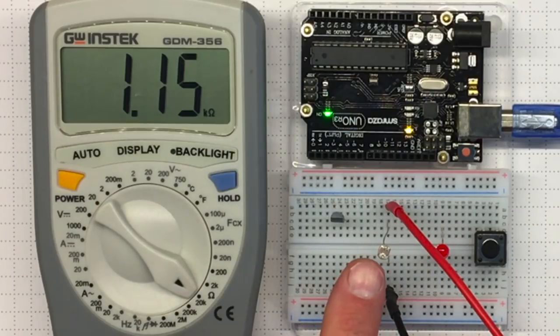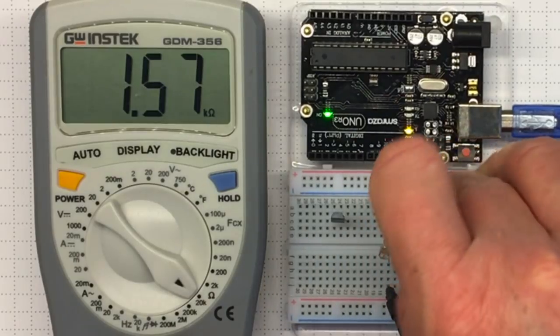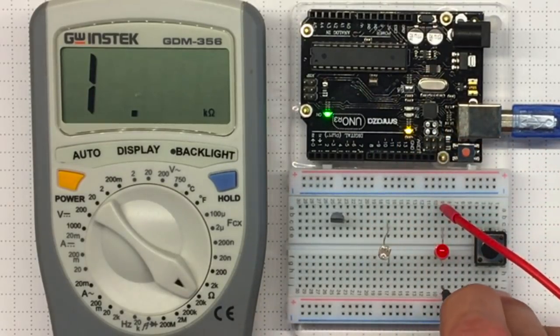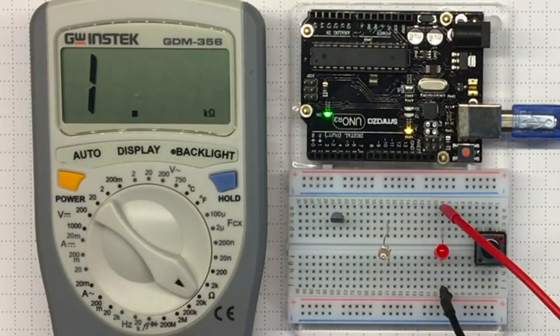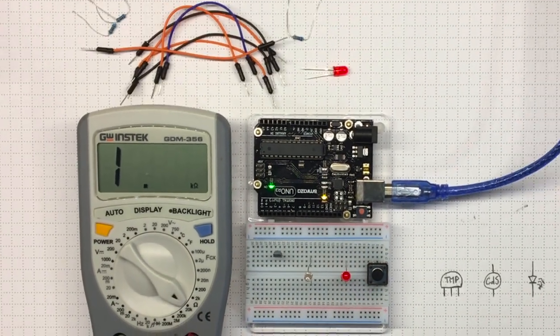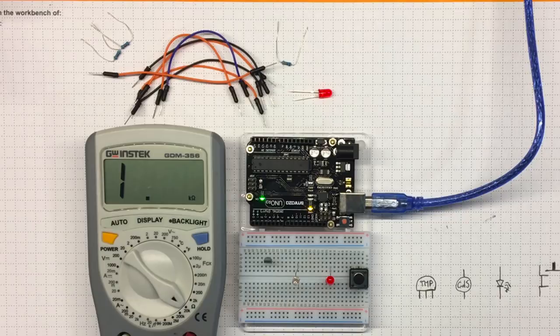So now I know something about this variable resistor. I'm not sure I can find out very much about this LED from resistance measurement alone — it's got a very high resistance at this point. Let's see if we can put these together into some useful circuits.